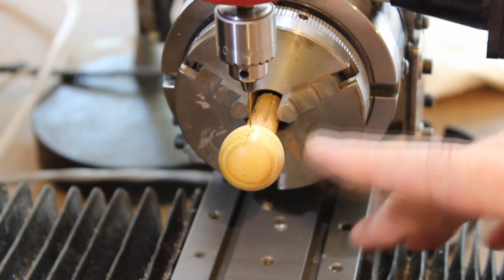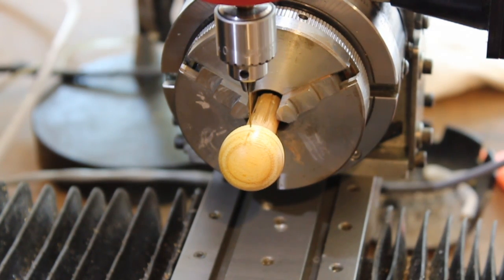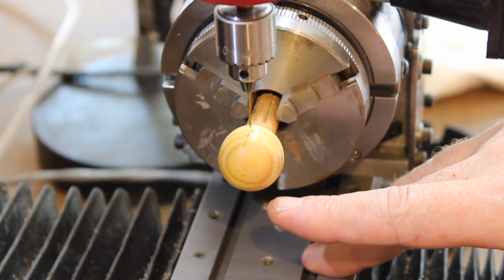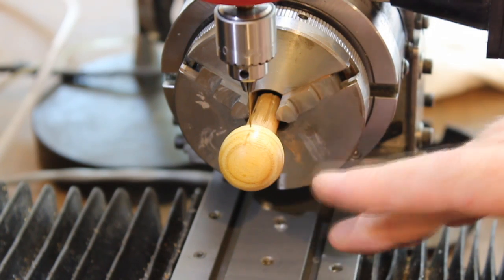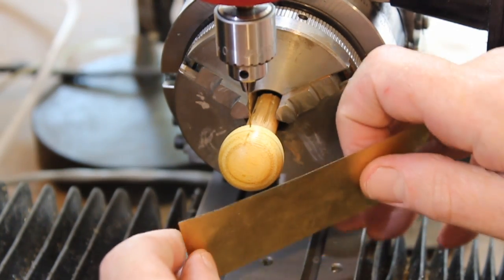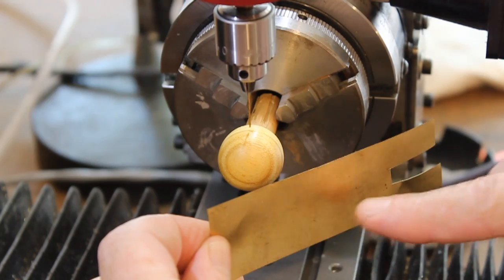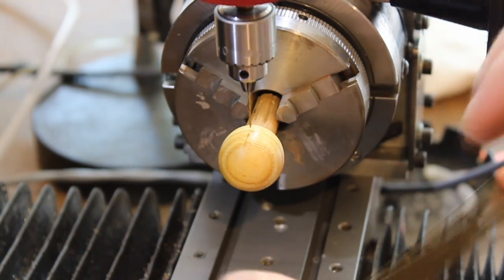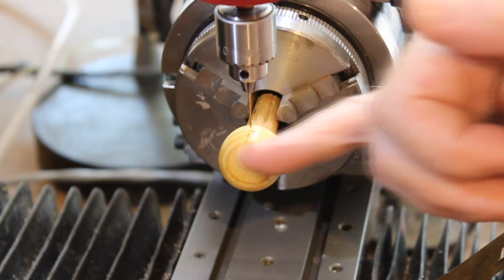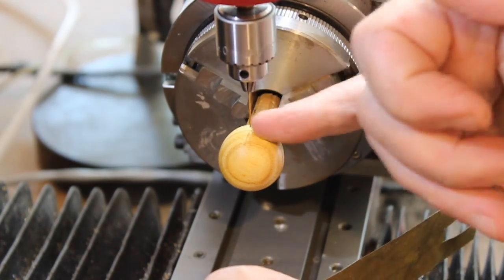Obviously the problem that Saturn introduces is the rings, and I've been puzzling over this for quite a while. My thinking is that I'm going to use brass shim stock and machine rings out of it, and then mount them on the planet at an angle through the equatorial axis.